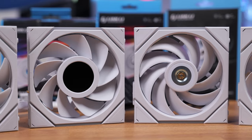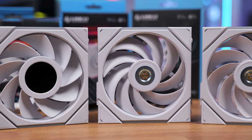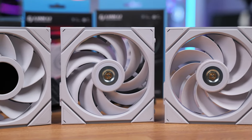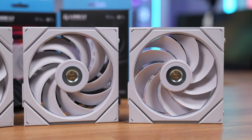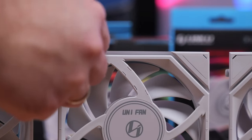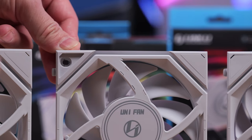Starting with the TL fans: right from the start there are regular and reverse blade fans available. It's good that Lian Li thought about this from the start, so if you choose these fans you can have a PC looking good in no time. Fans are 28 millimeters thick — this increase in thickness improves airflow and reduces noise. You can still use standard 25 millimeter screws since the holes are recessed a bit to fit them.